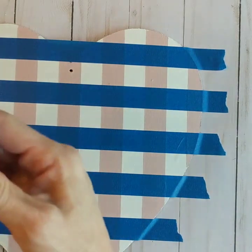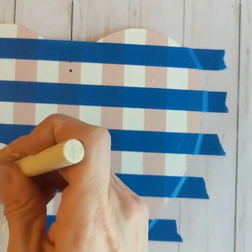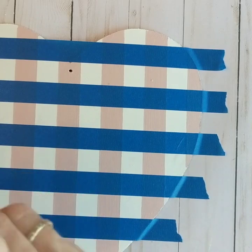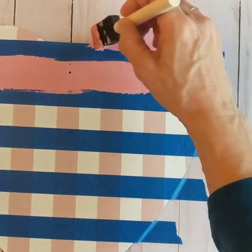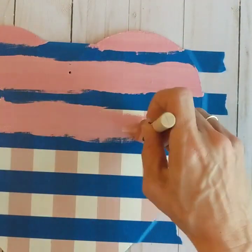I made a slightly darker pink this time by adding a little bit of crimson chalk paint to my ballet slipper — it just gave a slightly darker pink. Again, you will paint between the pieces of tape to make the darker pink stripes for your Buffalo check plaid.